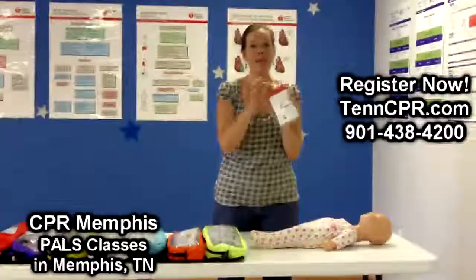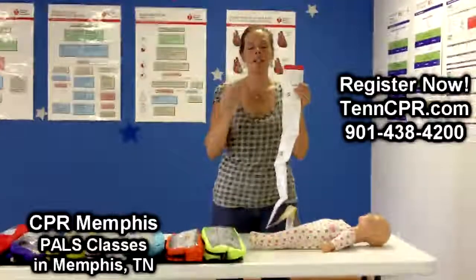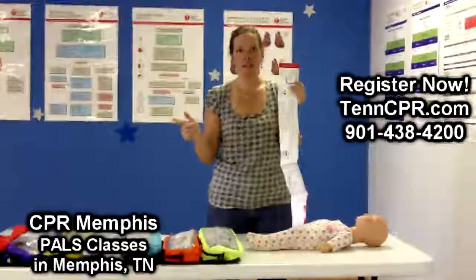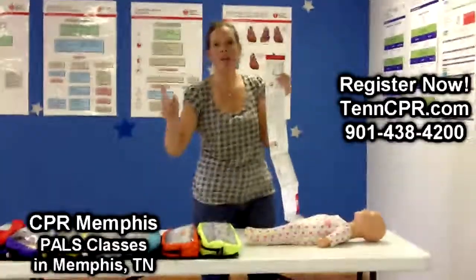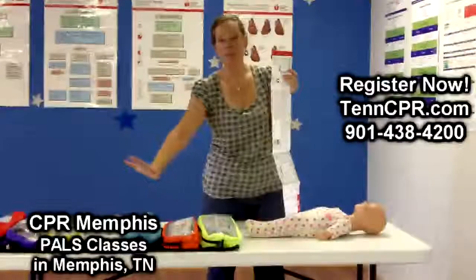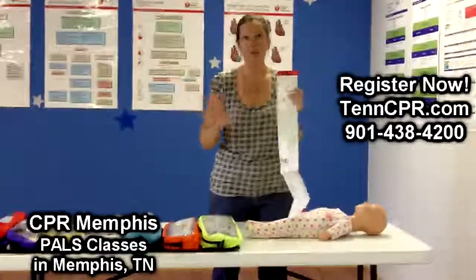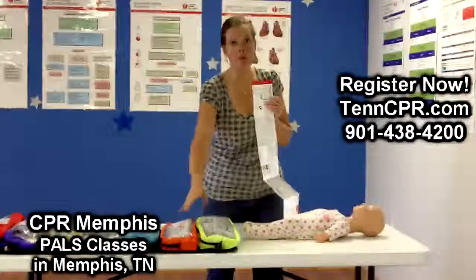We have this wonderful Braslow Tape that folds out so we can assess the child immediately, whether it's their weight or their length. We have quick access to not only the IV catheters, but suction, ET tube sizes, and airway adjuncts — everything is included in these kits. So you don't have to fumble around your doctor's office, crash cart, or the ER — it's readily available for you.